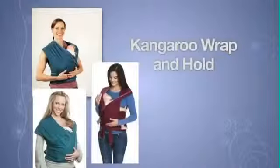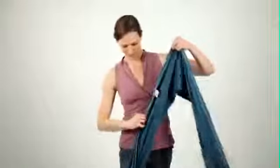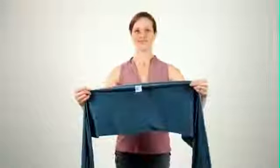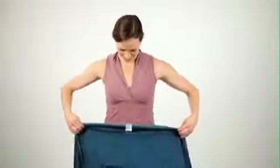Kangaroo Hold. Start with fabric folded in half lengthwise with the logo tag at your navel. Position the Mobi logo tag in accordance to your preference on where you'd like baby to rest on your body.